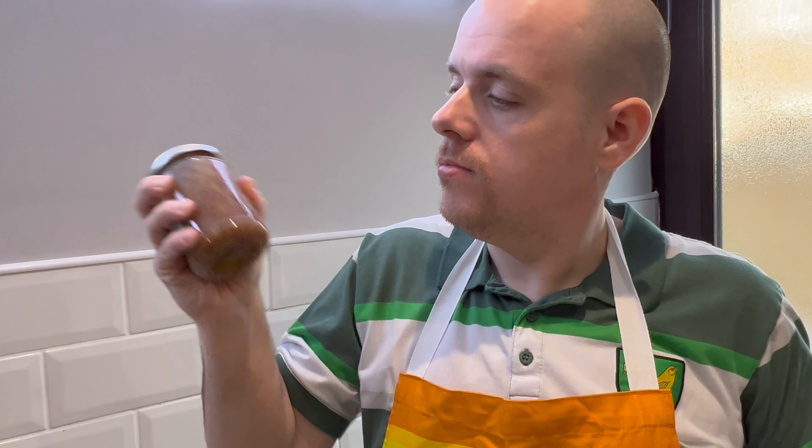This will keep for up to three days in the fridge if you need to. Why would you need to? Done.